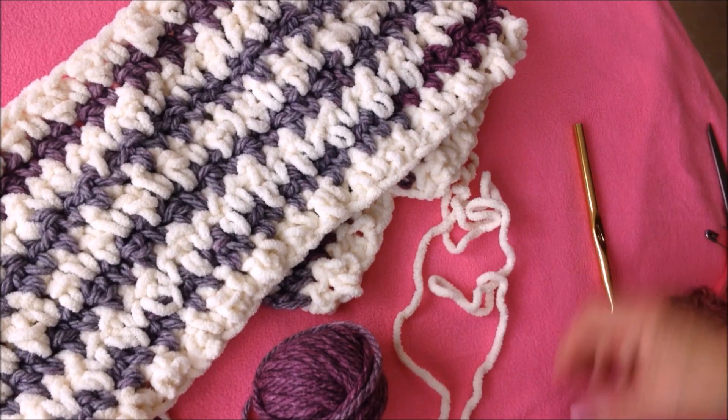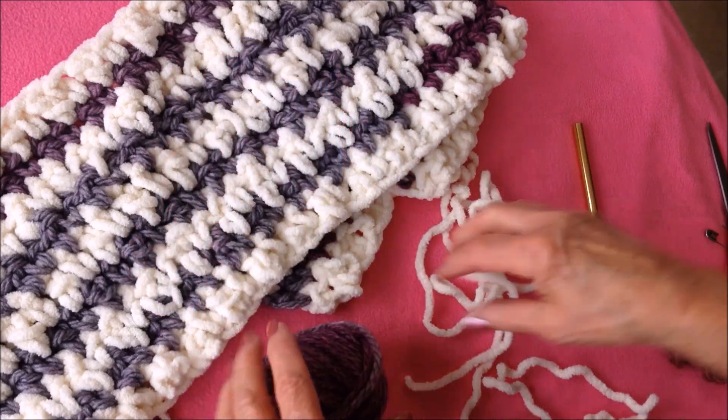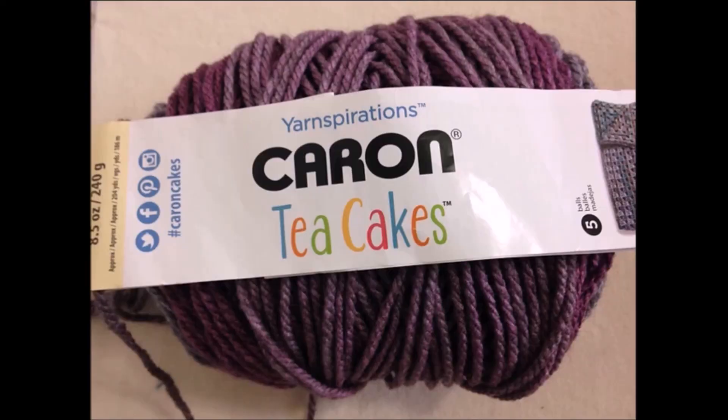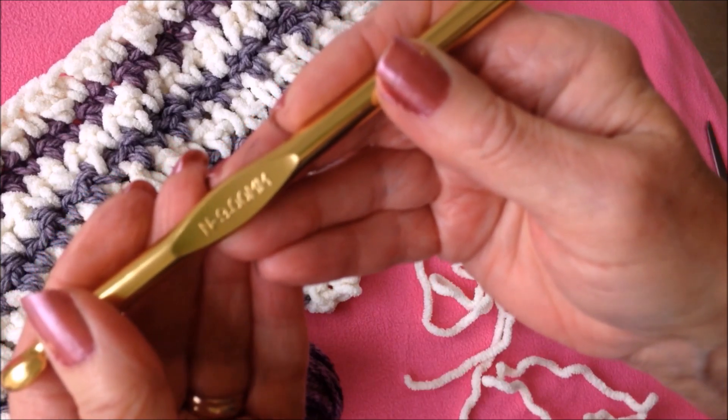I'm going to use Bernat Blanket yarn, which is a very thick yarn — it's like a chenille yarn. And for this color I'm going to use Caron Tea Cakes. You could also work with two strands of worsted weight yarn. I'm using a 9mm crochet hook.